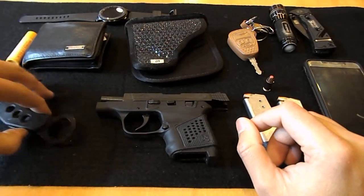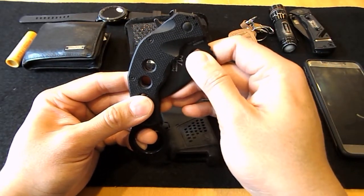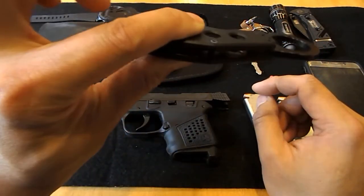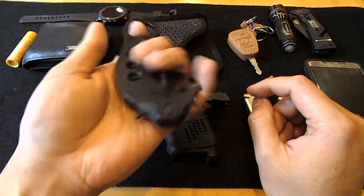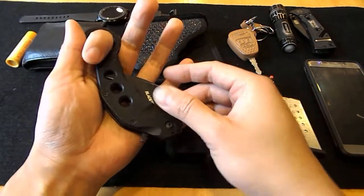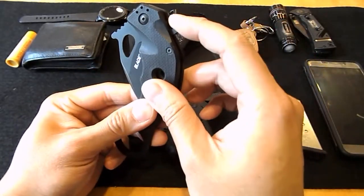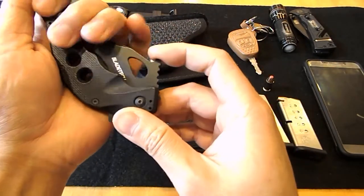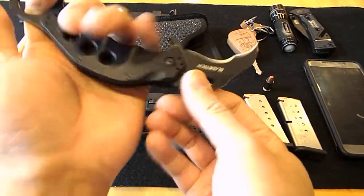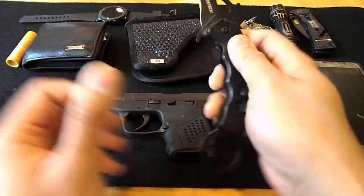I also carry a karambit — it's a Taiwan-made Blade Tech karambit. I usually keep it in the same pocket with my wallet. It's actually a pretty thin profile. I usually train with it with my left hand, so I can also draw it with my left hand and use it as a backup. There's a little notch here that I can hook into my pocket so it opens up fairly quickly. Good feel, very light, and very sharp.